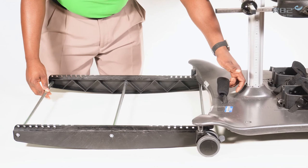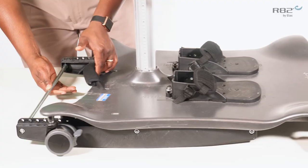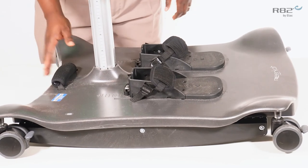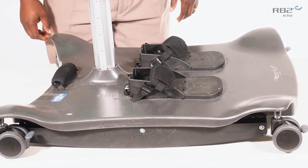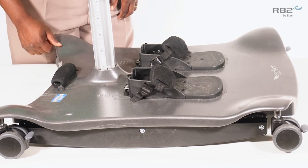Pull up on the handle and pull the Meerkat onto the base plate. When you release the handle, you will hear an audible click, indicating the rocker is locked into position.